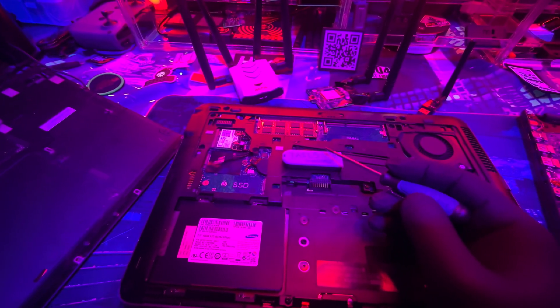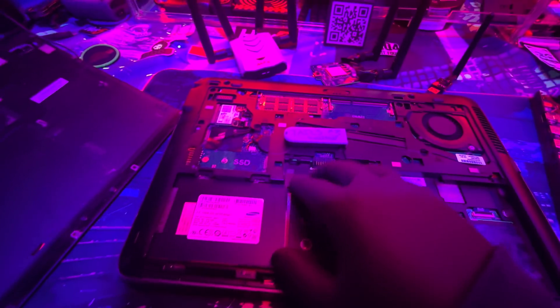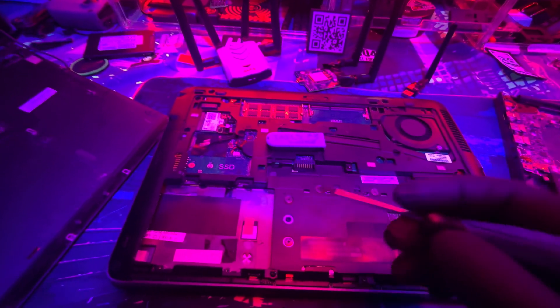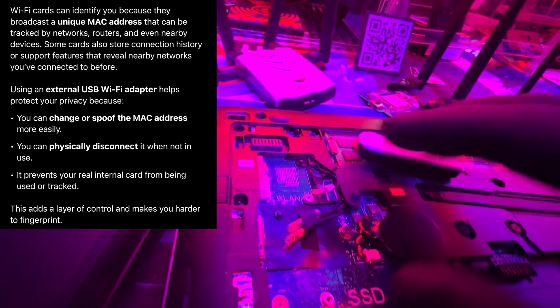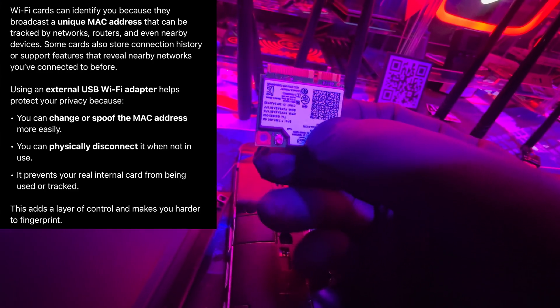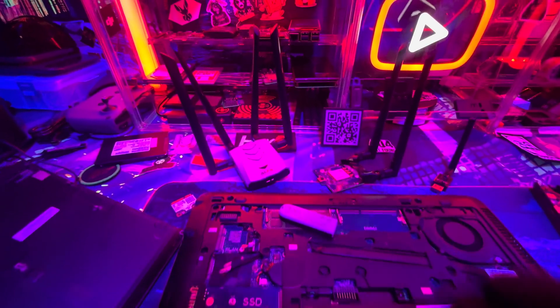After you piece together a laptop, remove the hard drive, and then remove the WiFi card — anything that does networking. The WiFi card can identify you because people can see what type of card you're using and trace it back. Instead, use an external USB WiFi adapter. These are great because they also support monitoring modes for pen testing, whereas the internal cards are very limited. Take the antennas off and pull the whole internal card out.